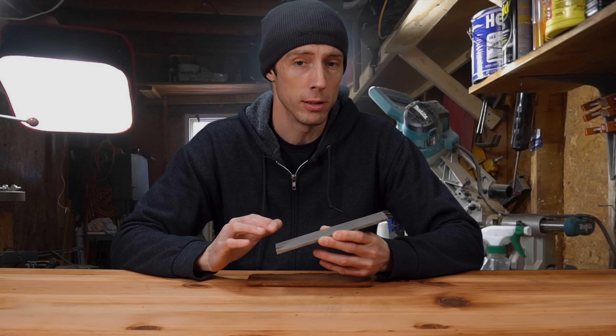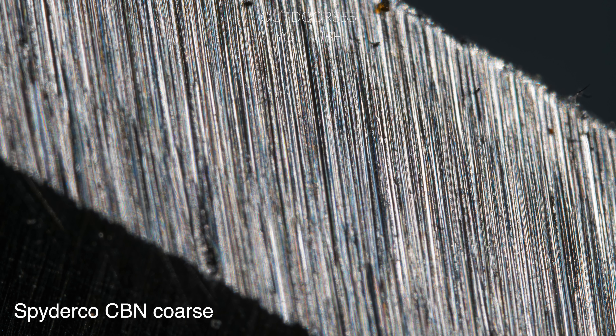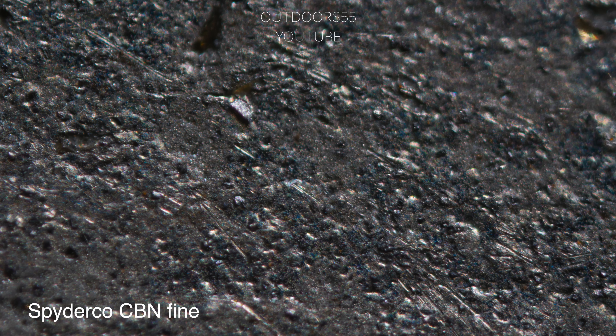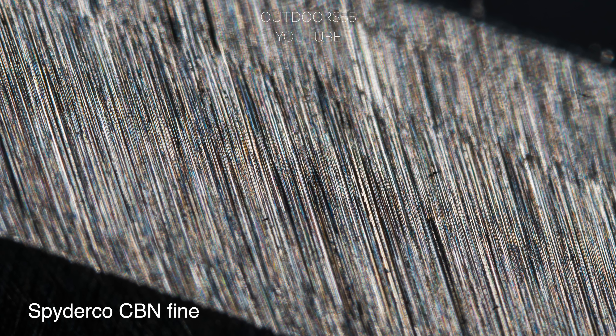The coarse side grit looks very consistent — we don't have any super crazy large particles embedded into the coarse side, which for profiling purposes really doesn't matter. However, when we get to the fine side, we run into some serious issues. There is a serious problem with grit contamination on this stone.